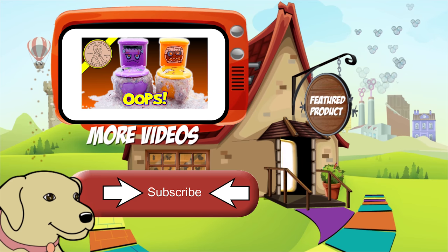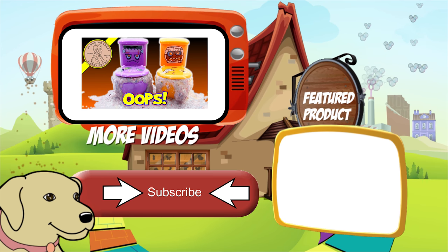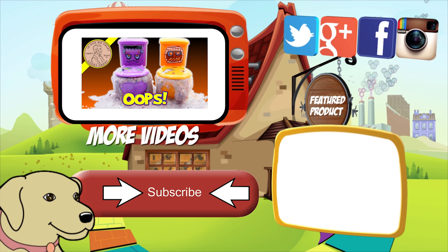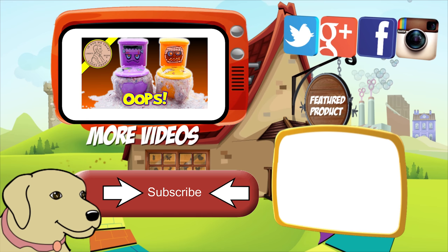If you're looking for the item you just saw in the video, click here. Watch more videos by clicking here. Don't forget to share on social media and give a thumbs up. Make sure you don't forget to subscribe — please click here to subscribe to Lucky Penny Shop. And always remember, when you see a lucky penny, pick it up.